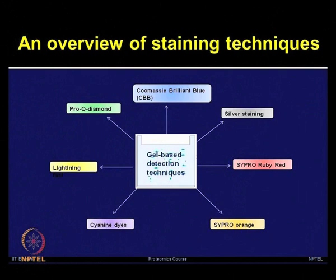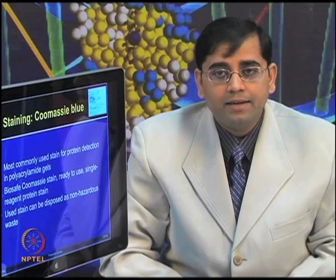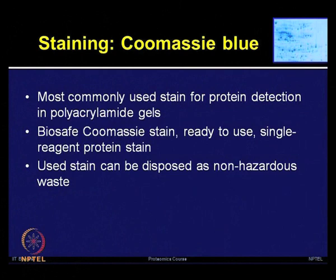Coomassie blue is one of the most commonly used stains for protein detection in polyacrylamide gels. The sensitivity is good, but not very sensitive as compared to silver or SYPRO Ruby. However, ease of performing the staining method, stability, low cost, and good compatibility with mass spectrometry — all of this makes Coomassie blue the stain of choice for most laboratories worldwide.